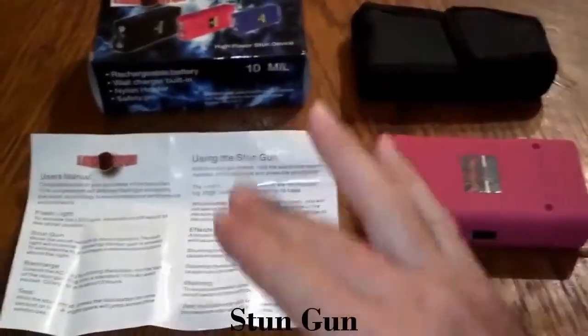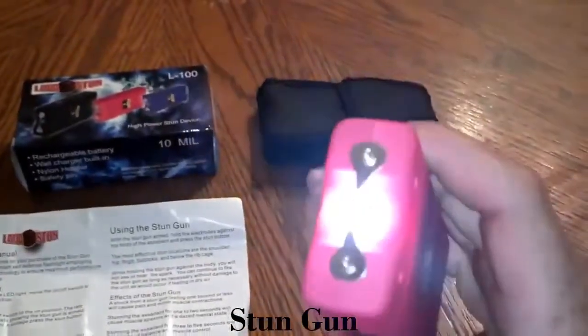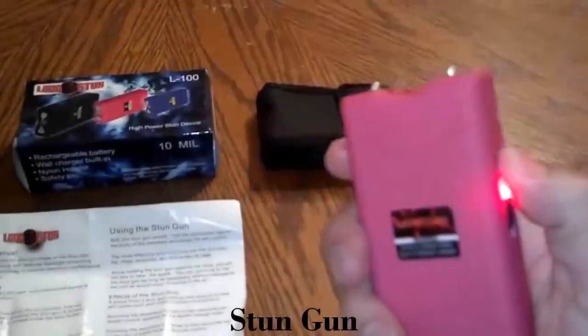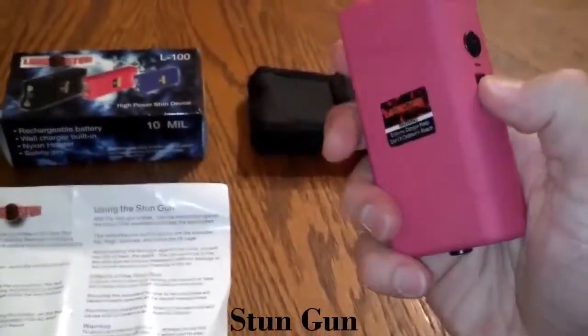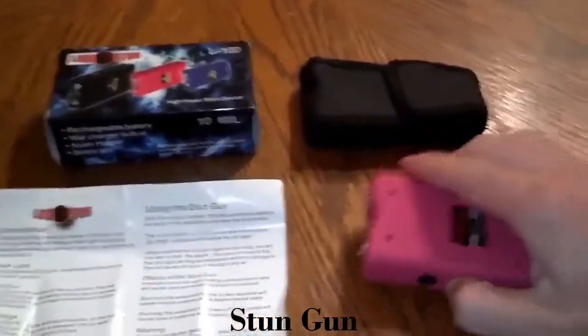It has instructions on how to charge it and how to use it step-by-step. It has a flashlight on the first notch — it's really bright — and the next notch up is the stun. Like I said, you take the safety pin out and it will not work; you can use the flashlight, but the stun will not work.